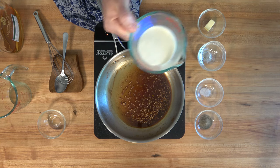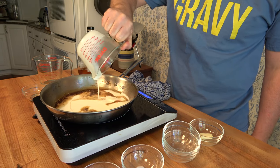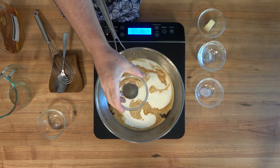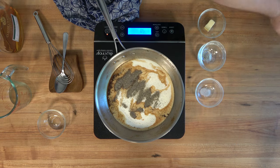Then we'll add heavy cream — half of a cup or 125 milliliters. Still over medium to medium high heat, bring this back to a simmer. Now add a little bit of spice: some black pepper, one teaspoon or three grams. You really can't go wrong with this pepper and garlic steak sauce.